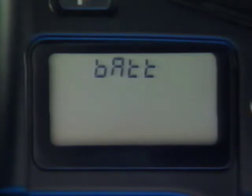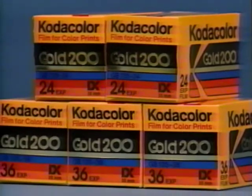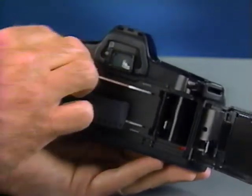Now let's load some film. Open the back by sliding the release on the side down. For color prints, Kodak Color Gold 200 will give you good consistent pictures almost anywhere. Place the film cartridge into the chamber and pull the tip past the mark.